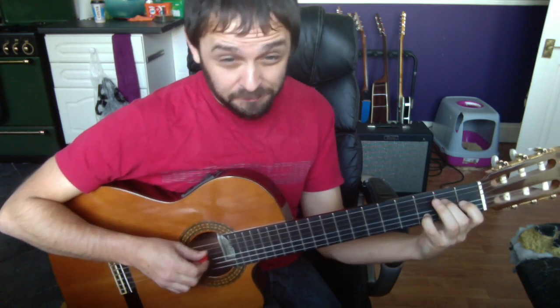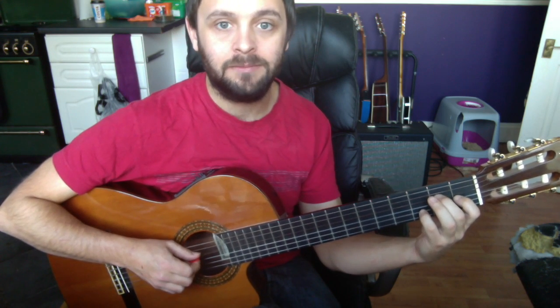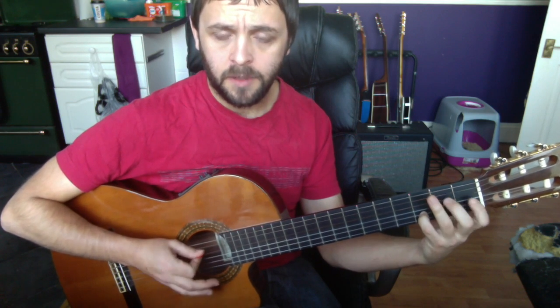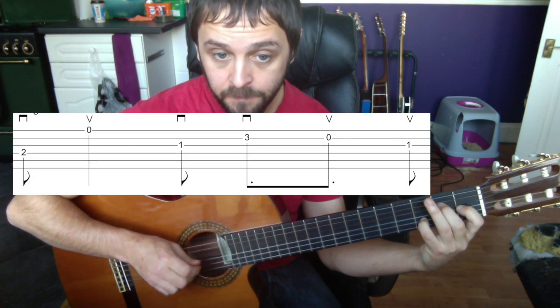There's a bit of movement with the pinky on and off; other than that it's all held there, so we're just picking the chord as it stands. We're going to start off with the thumb — thumb pick on the third string down, the D string. We're holding the two here, and we're going to go down up, playing this string.